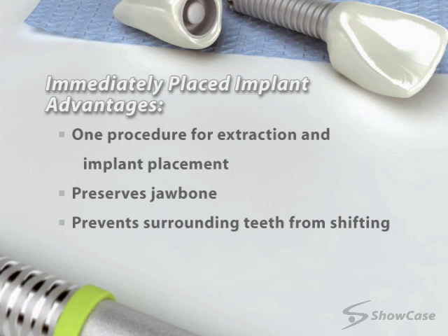With proper home care and regular checkups, your implant can provide a long-lasting, natural-looking smile.